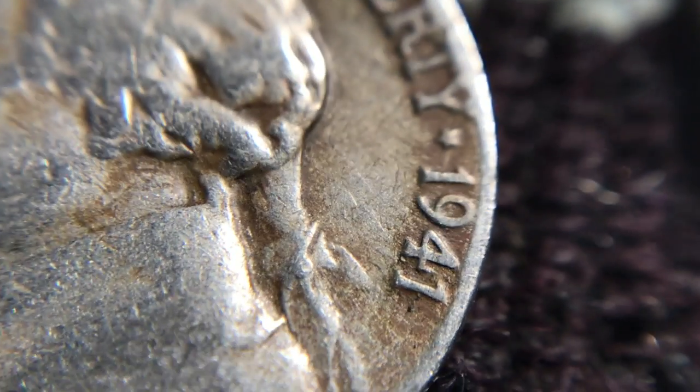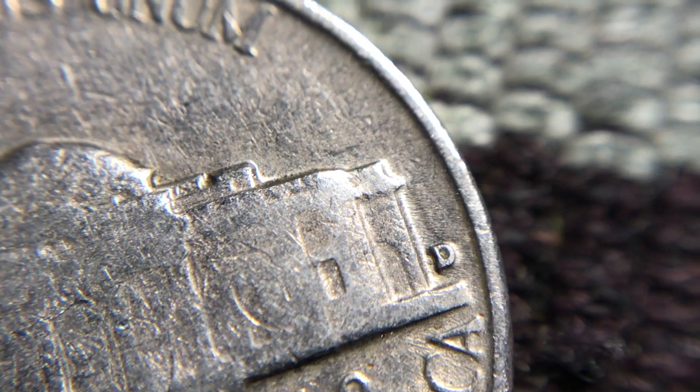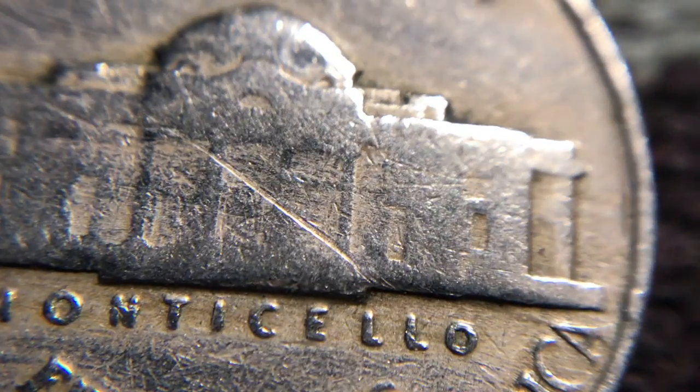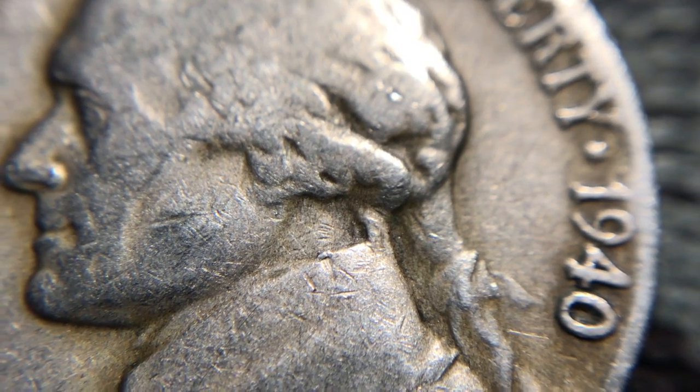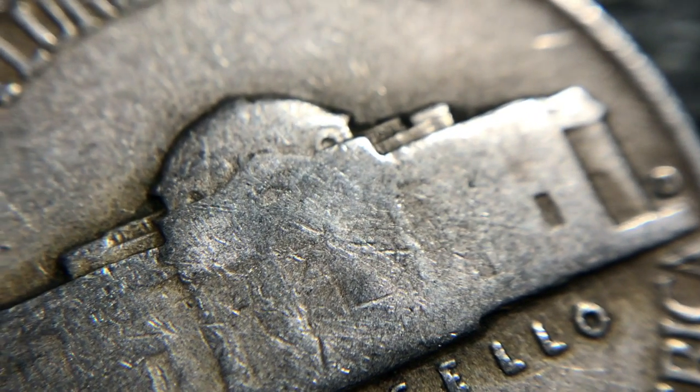While I have the macro lens on, let's take a look at the other finds so far. I've got a '41 that is a Philly, then a '57 that is a Denver. I'm trying to see if there's an RPM — I don't think so. Next one was a '56 Denver as well. Then a '41 Philly — it's got a big scratch on the Monticello building. Then a 1940, which is a Denver as well. So out of six rolls, we've already got a Buffalo and all of these oldies — that's why I think this is going to be a good box!